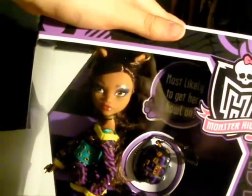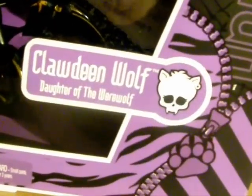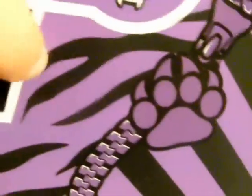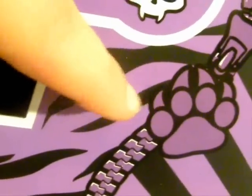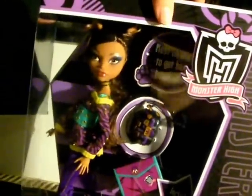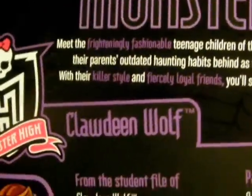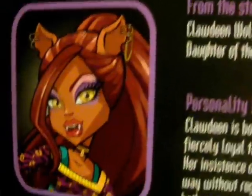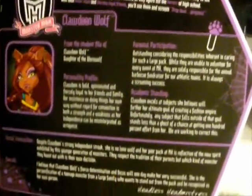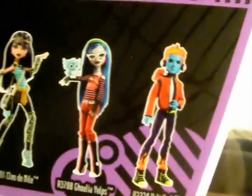Here we have Claudine Wolf's new basic. As you can see, she's in the third wave packaging like the others. We have her purple tiger prints and her paw print zipper next to her skillet there. We'll turn the box around, and here we have her school report. We are now proud to announce that we officially have all of the new second basics.